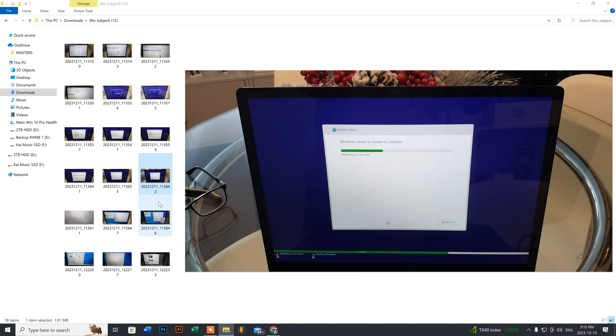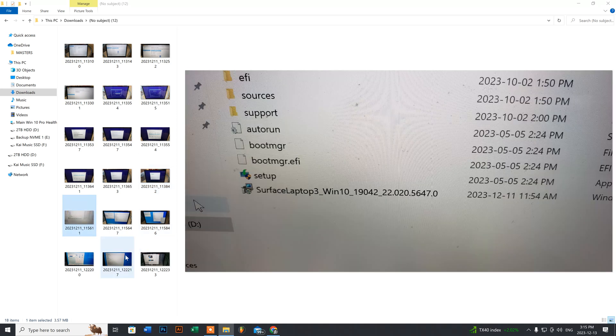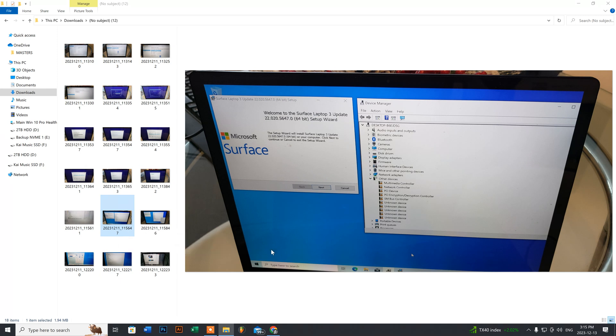Once you boot back into Windows, double-click and execute the driver file I mentioned — this is what it looks like. Before installing the drivers, this is what your Device Manager will look like. To access Device Manager, go to the bottom-left search bar, type 'device manager,' and it will show you all the drivers that need to be installed. Then run the Microsoft executable file, which will install all the drivers for you.